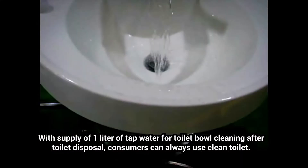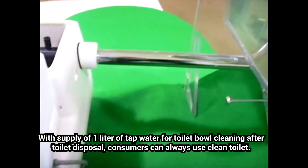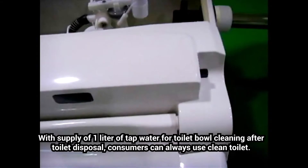With supply of 1 liter of tap water for toilet bowl cleaning after toilet disposal, consumers can always use a clean toilet.